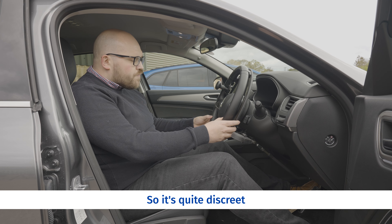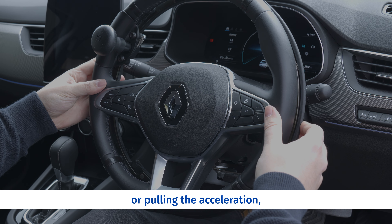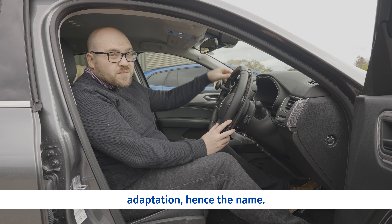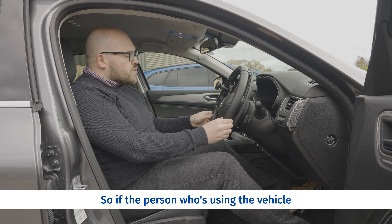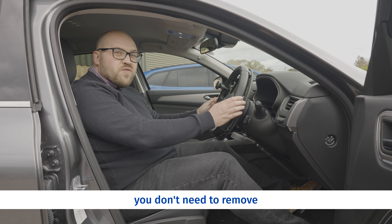This type of ring accelerator is an underring, or in this particular example, a ghost ring. It's quite discreet and rather than squeezing or pulling the acceleration, you simply twist in the direction that's most comfortable to you to operate the accelerator. It's also quite a discreet adaptation, hence the name.